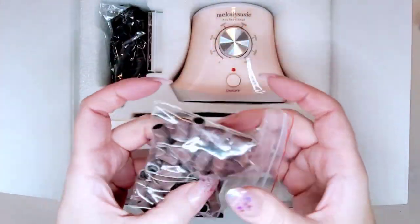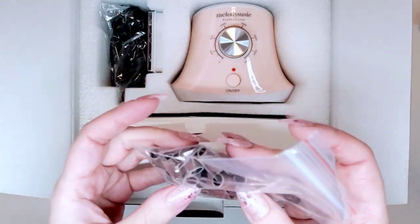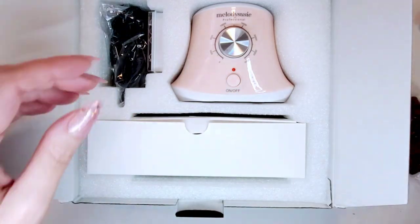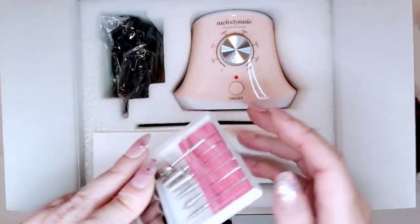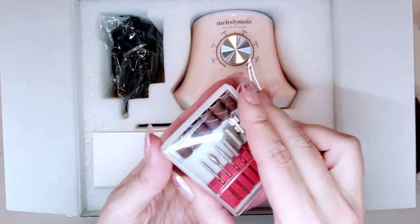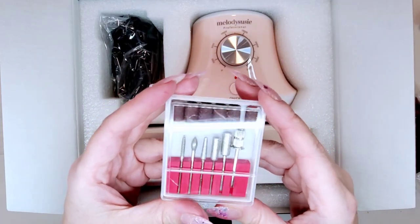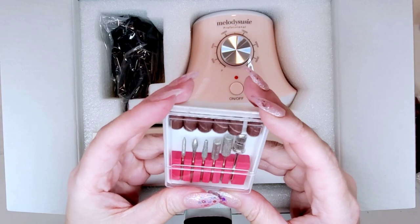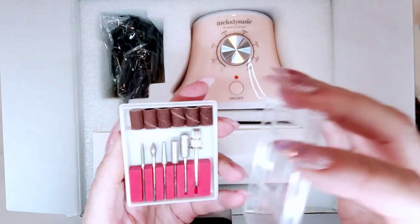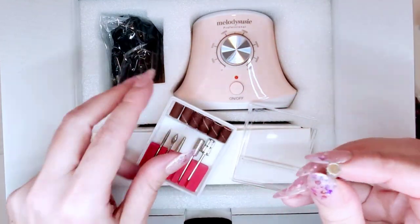You also get some sanding bands. I don't personally use these when I'm working, but I have them from the white one as well and I keep them just in case. It also comes with a little bit kit. It looks like there are diamond bits in there in different sizes. Honestly, I would not use this one on a client — let me just be real.